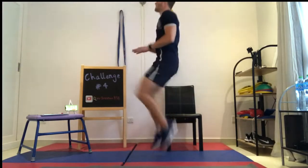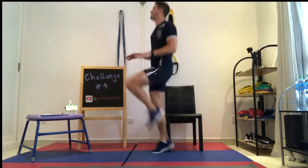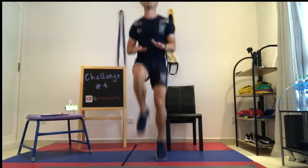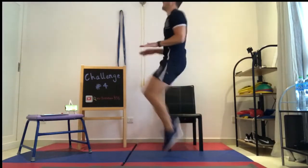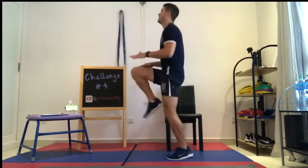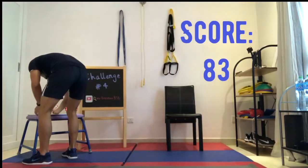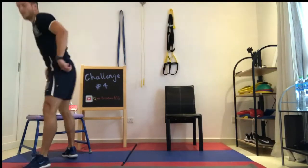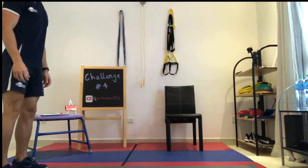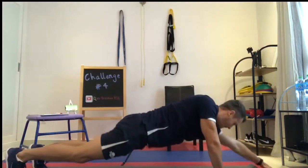To start high knees: have your feet at shoulder width apart on the balls of your feet. Lift each leg up alternatively so your knees are bent at 90 degrees. Have your hands placed at hip height and try to get your knee to tap each hand. One rep is counted each knee touch to your hand.